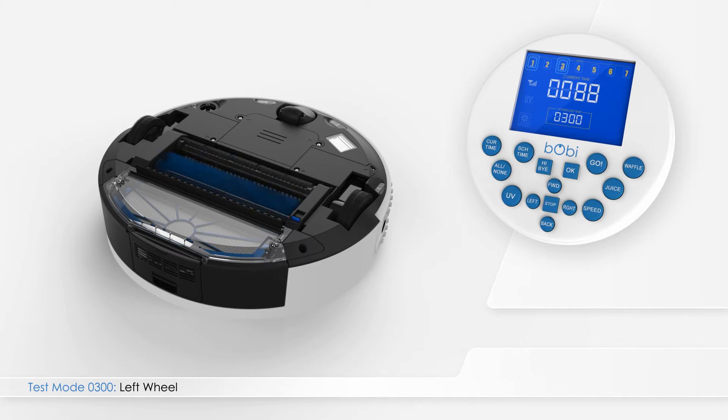Digits 1 and 3 become underlined, indicating that both the left and right wheels are working. The main four-digit number on the remote screen shows the current of Bobbi's left wheel. A normal current ranges between 20 and 110.